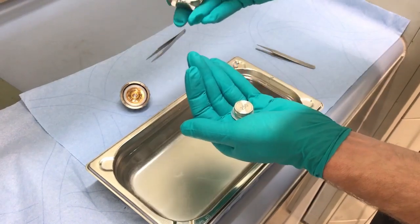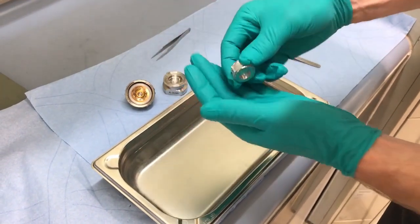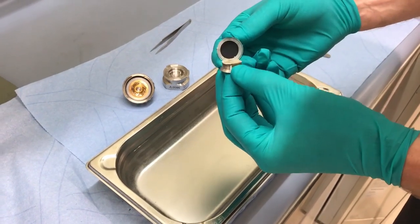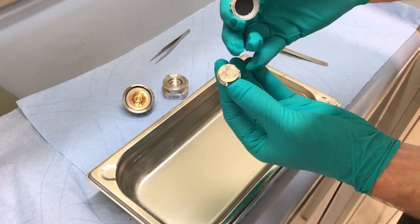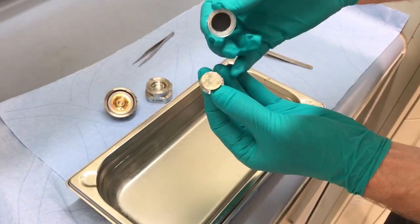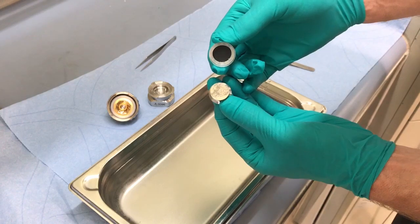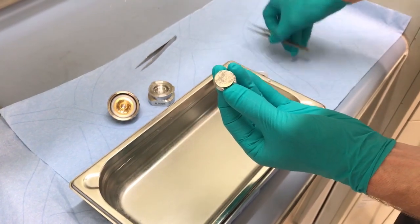We remove the pad core as a whole. The upper plunger shows the lithium metal and also part of the separator sticking to the plunger. The black color in the sleeve is the graphite electrode.